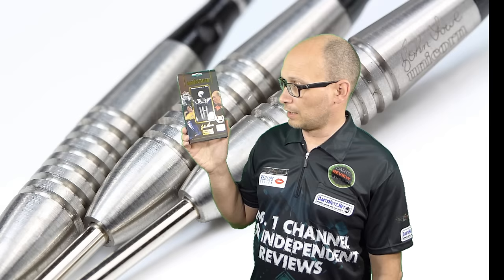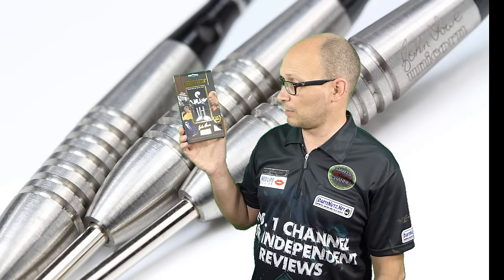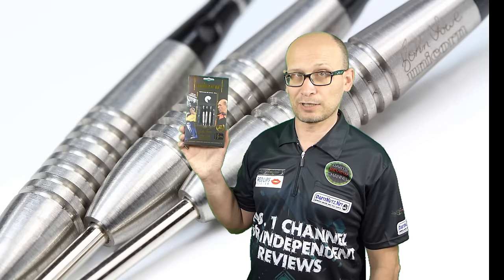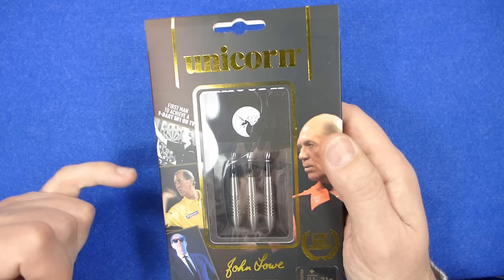The John Lowe dart is one of my all-time favourite darts. It used to be my favourite quite a few years ago, but then when I injured my shoulder and tried to start playing again nearly two years later, for some reason I could no longer throw them — my natural throw had just gone. I was struggling with any darts really, but in particular I couldn't throw these anymore. For the last five years or so I've been trying to rebuild a new throw, so it's going to be quite interesting to see how I get on with them.